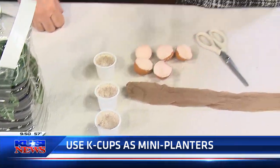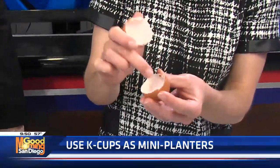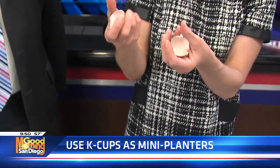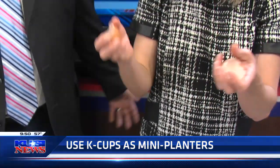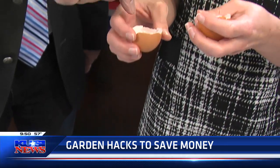If you don't want to have to transplant, you can plant seeds in eggshells with soil and literally just put them in the ground, because the eggshells will decompose — they're absolutely organic. So you put a little bit of soil in there, your seed, your soil, and this.